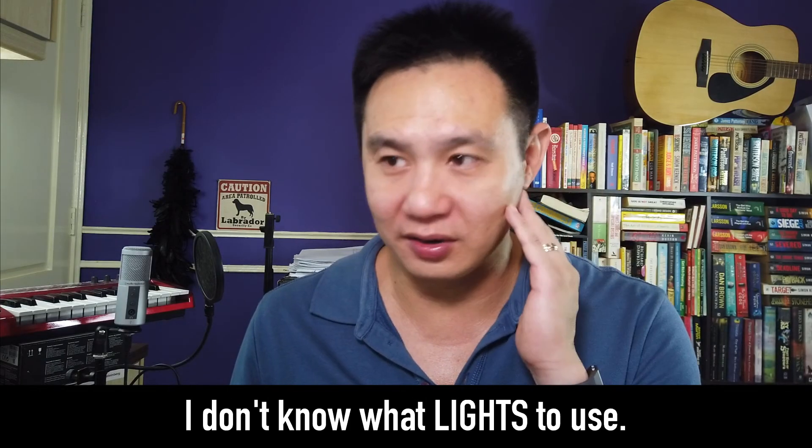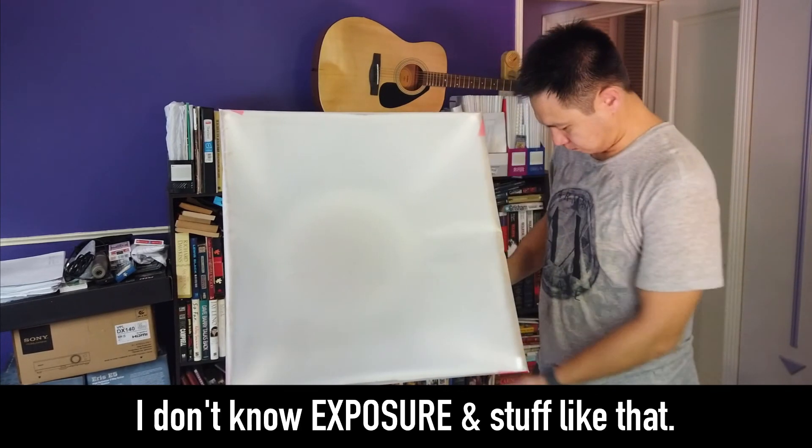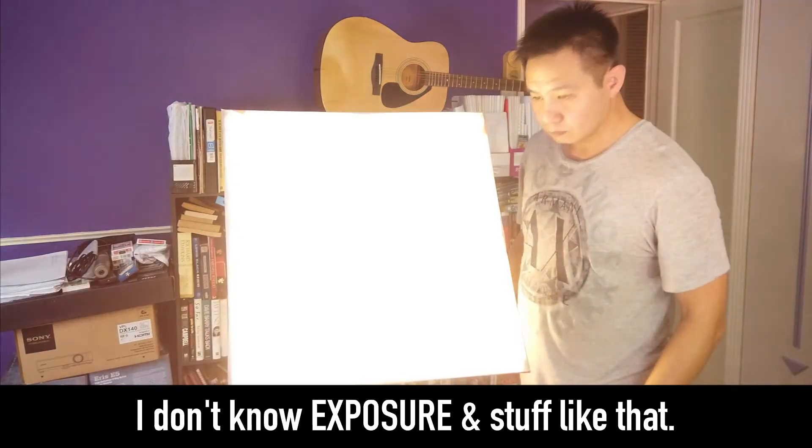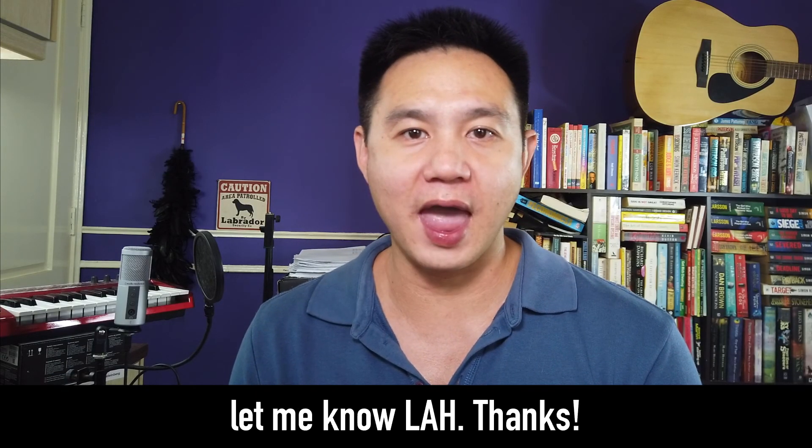I don't know what lights to use, I don't know angles, I don't know exposure and stuff like that. So if you have any suggestions or comments, let me know. Thanks.